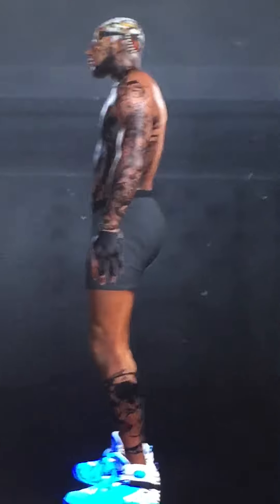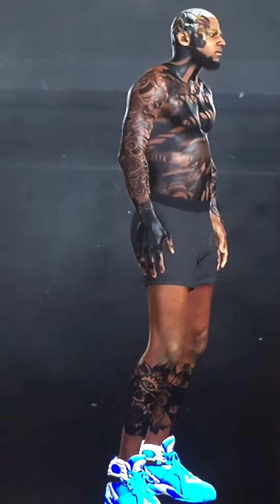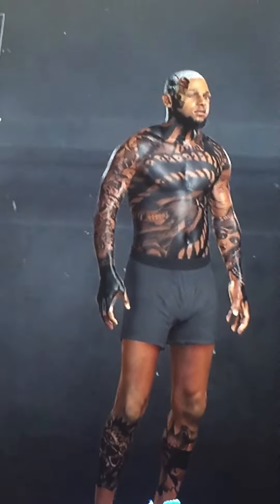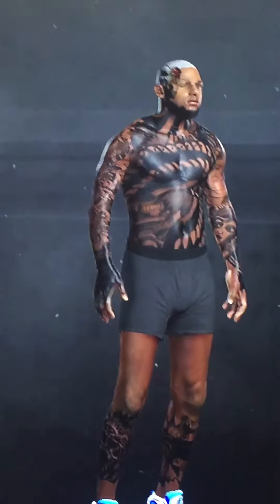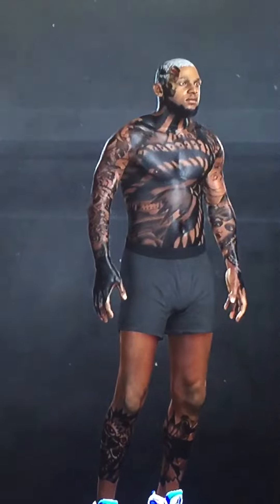Let me turn around so y'all can see all my tattoos. My lid. Got this. But if I take the tattoos off my arm, it'll look way better though. I'm going to take it off anyway too. You see?